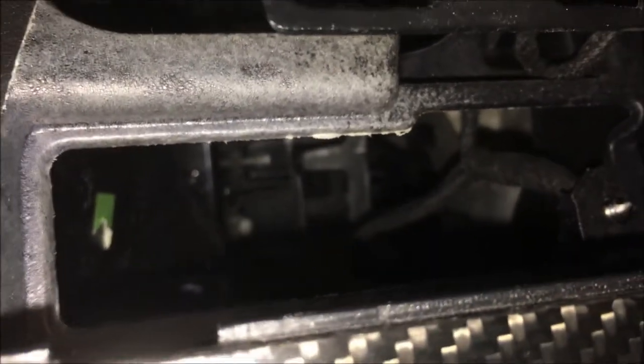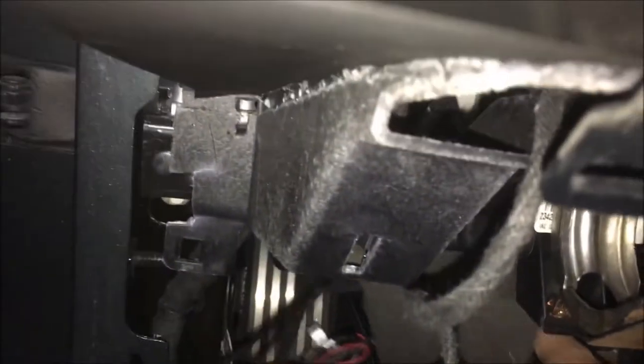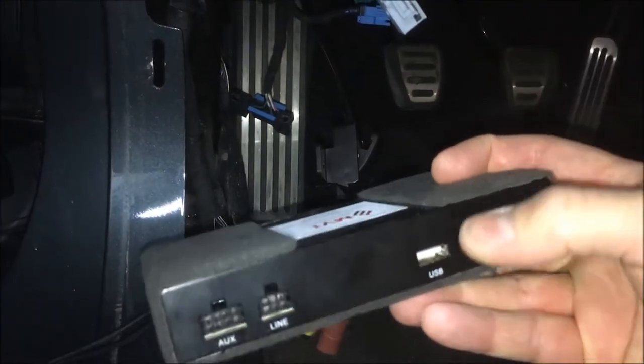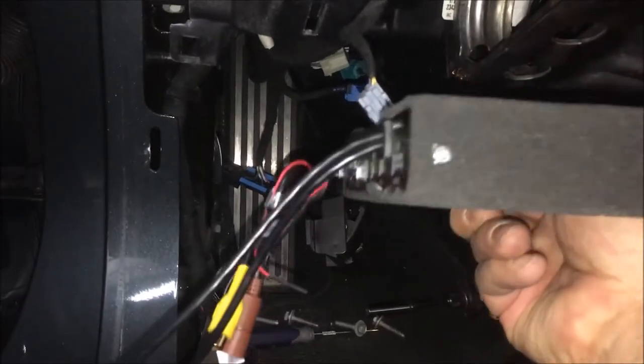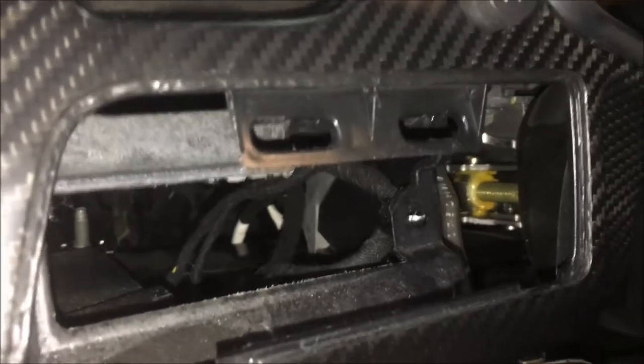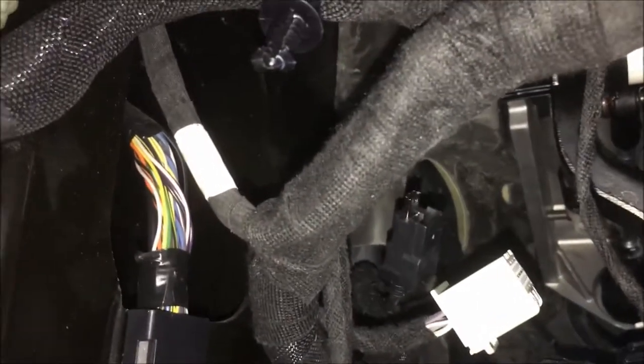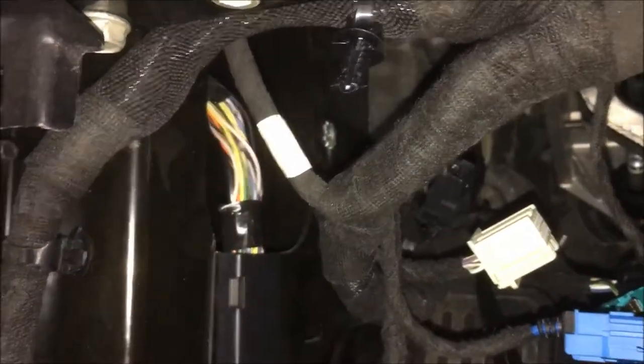Once that bracket is out of the way, our module is going to slide into that pocket right there. With the bracket removed, we've got room to work the module up in from the back side. The challenge is we've got cables for cameras, USB, and HDMI that need to be plugged in — so the cables will have to come up first, plug in, and then we slide the module in and tuck it right down in that cavity.